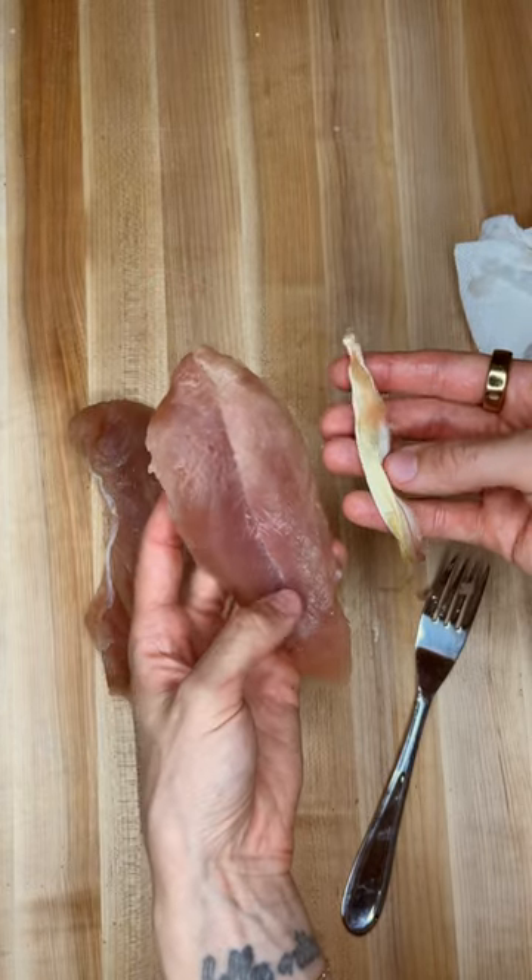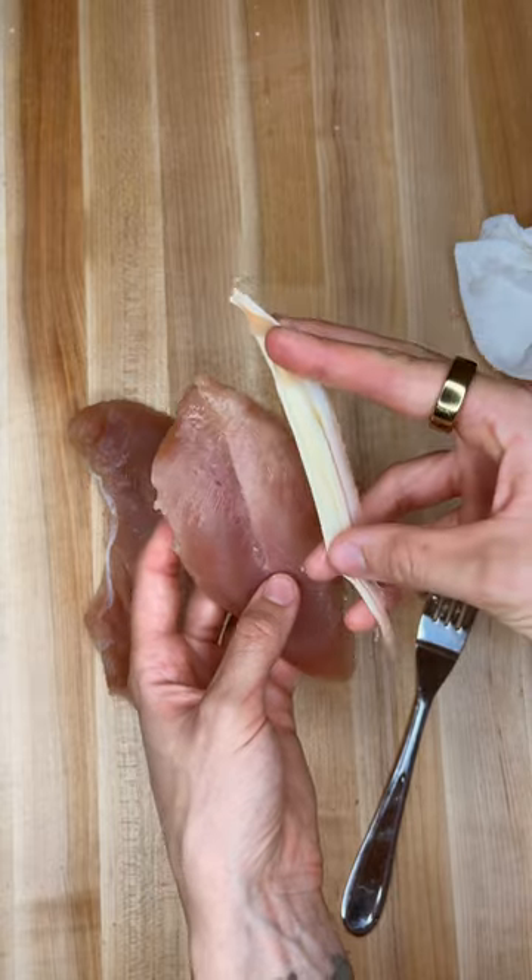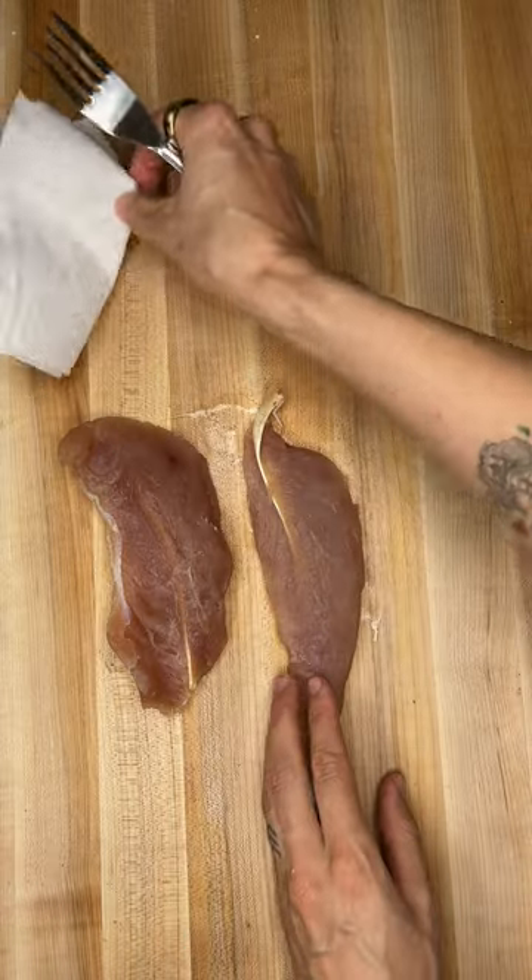This is the tenderloin from a wild turkey and I'm going to show you how to remove this nasty tendon that runs through the middle of it. All you need is a fork and a paper towel.